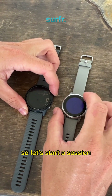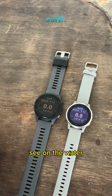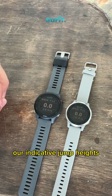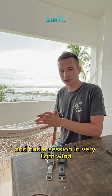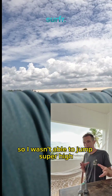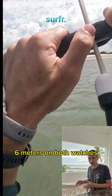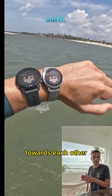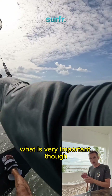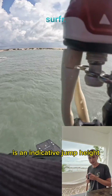Let's start a session and we see the exact same display, where we will see on the water our indicative jump heights. Yesterday I took both watches out on the water and had a session in very light wind, so I wasn't able to jump super high, but as you can see in the shots I was getting around five to six meters on both watches and they were fairly consistent with each other. It's very important to realize that the height you see on the water is an indicative jump height.